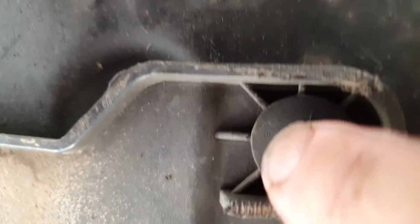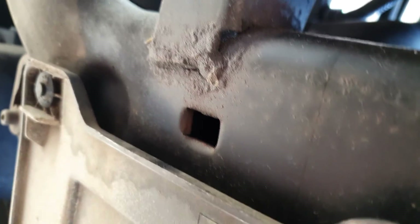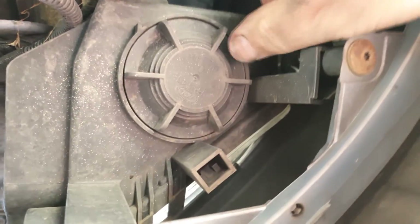Let's crawl underneath and show you what needs to be disconnected under here. There are some little plastic rivet things — one there, another one in the middle, and another over that side — so they've got to pop out. This piece here is the bottom of the bumper, this plastic piece. While we're under here, there's fog light wiring that needs to pop off. We'll get that off while we're here and crawl across and do the other side.